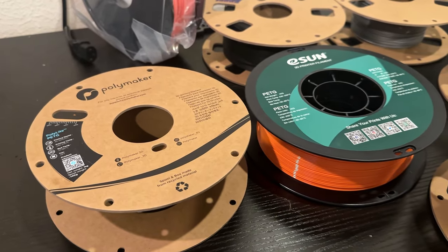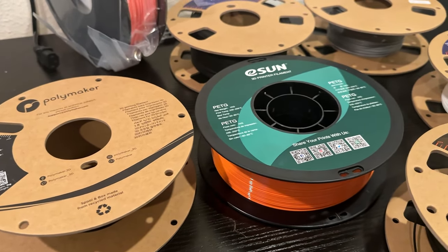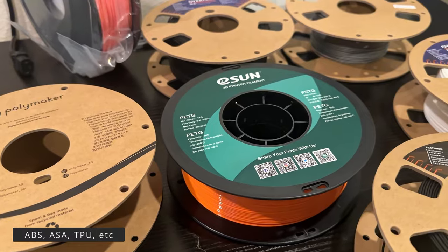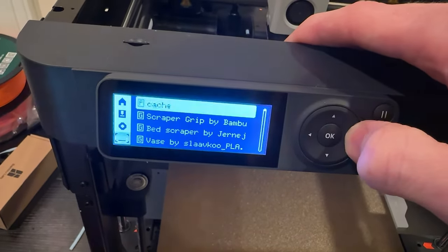I also used PETG, which can handle higher temperatures than PLA or PLA Plus. There are more exotic filaments you can use with this machine, but I haven't messed around with them quite yet.